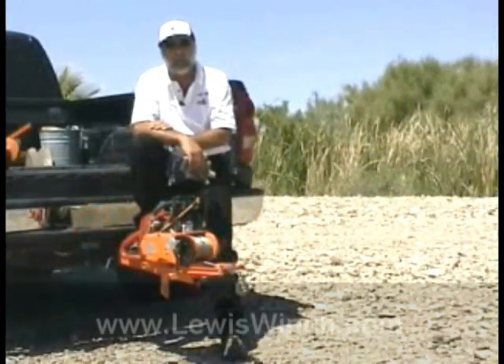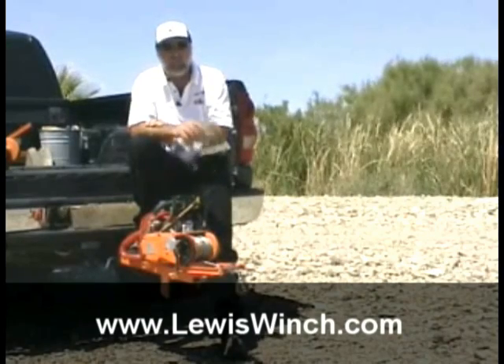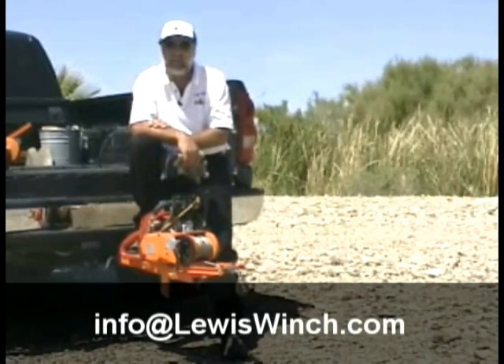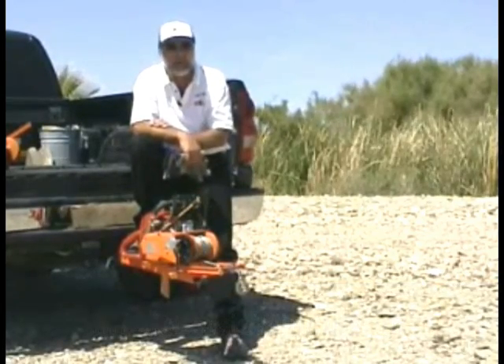I hope we've answered all of your questions today. Have a look at our website at www.lewiswinch.com — we have lots more answers, videos, and assembly instructions. If you can't find the answer you're looking for, send us an email at info@lewiswinch.com and we'll be glad to answer any questions you have. Now let's go out and have some fun with our Lewis winch.